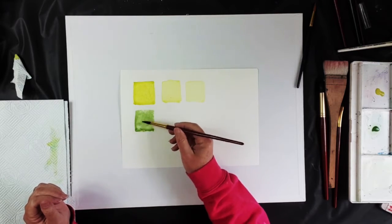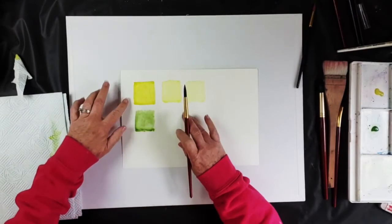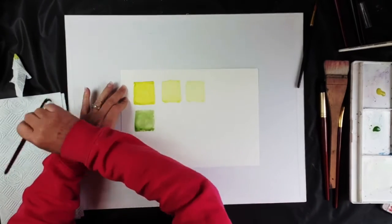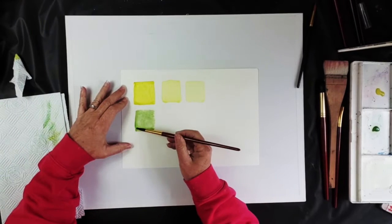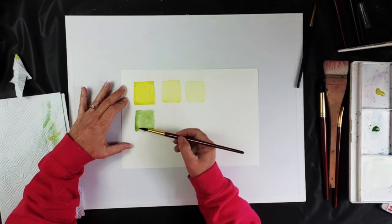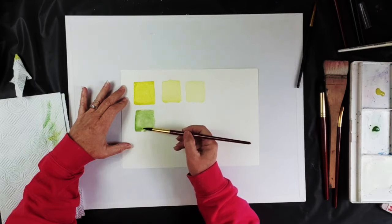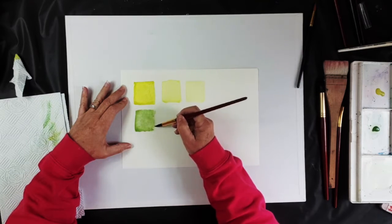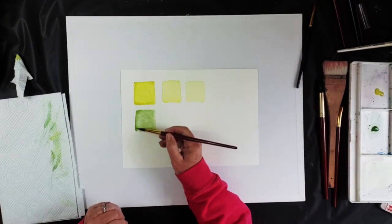See how it's pooling — this paper isn't stuck down so it's buckling a little bit, which means the water will pool in various areas. That's why you stick your paper down. I'm going to dry the brush off and pick up the excess water — just enough so you can see what happens with that paint. Try that on yours. Watercolor is a trial and experimental medium; you experiment until you're happy with how it's turning out.